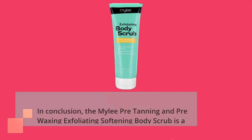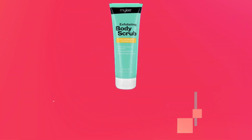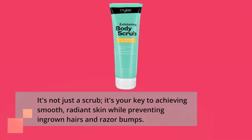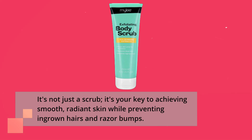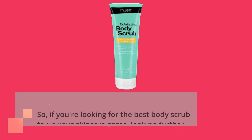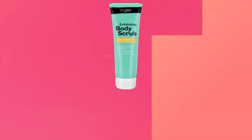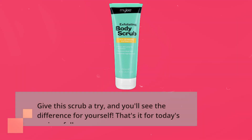In conclusion, the Miley Pre-Tanning and Pre-Waxing Exfoliating Softening Body Scrub is a game-changer in the world of skincare. It's not just a scrub — it's your key to achieving smooth, radiant skin while preventing ingrown hairs and razor bumps. So, if you're looking for the best body scrub to up your skincare game, look no further. Give this scrub a try, and you'll see the difference for yourself.